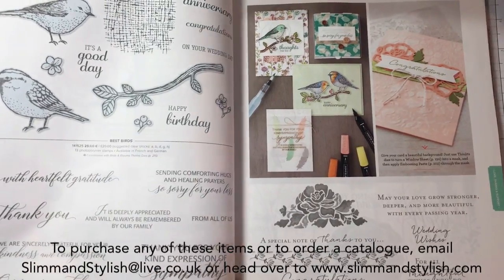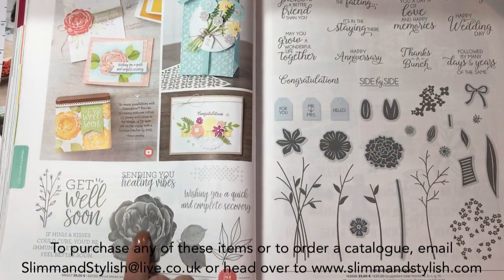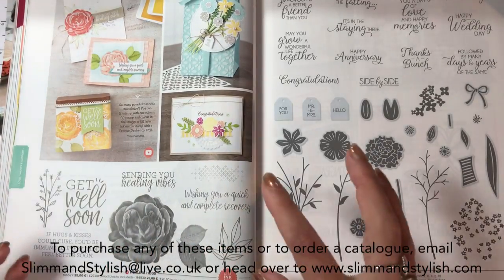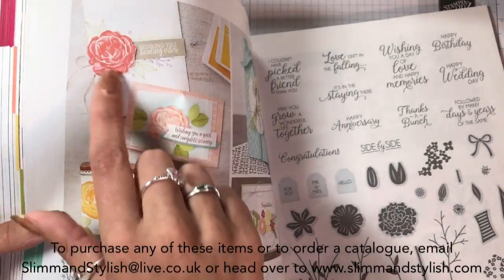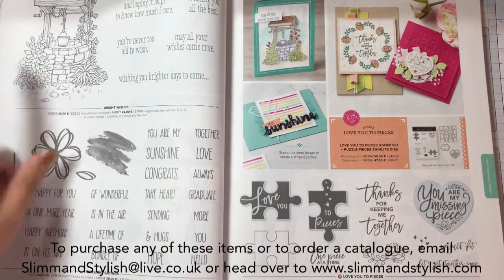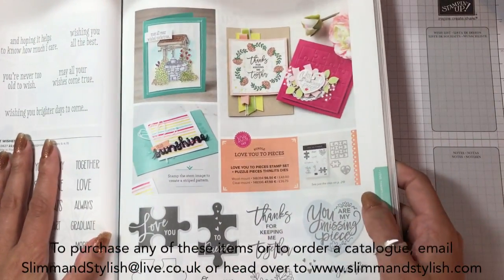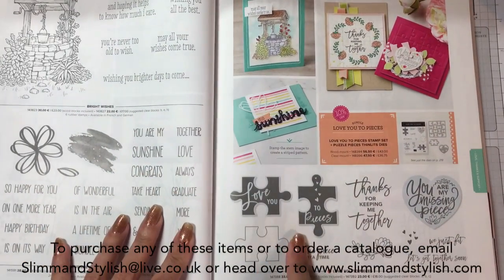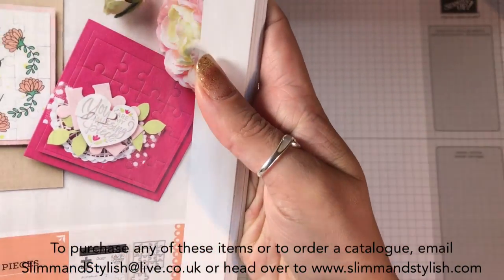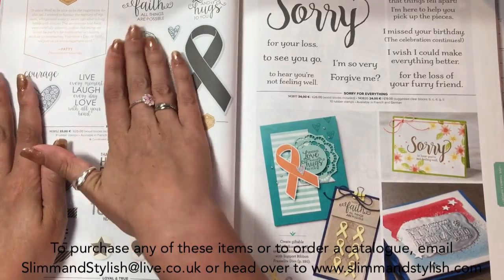Down here you've got Kindness and Compassion - a new one. Healing Hugs - now this one is gorgeous. It's that distinctive ink they had for Sale-A-Bration where you stamp it but it looks very realistic like a photograph. Really cute. Beautiful Bouquet is returning with the dies to match. Bright Wishes and Sunshine Sayings are staying. We've got Love to Pieces with a jigsaw frame framelit - love that idea, it's going to create some amazing cards. Ribbon of Courage is staying, which I'm really happy about because I do love that one.